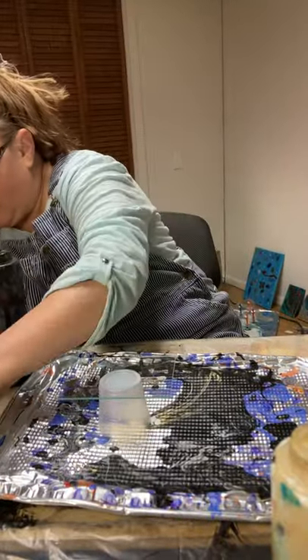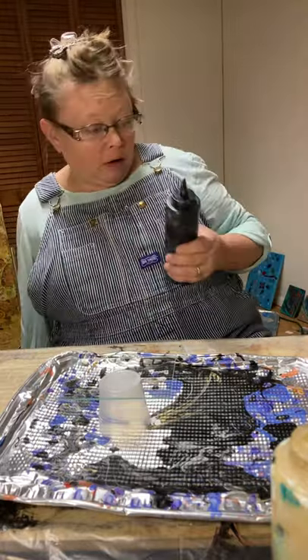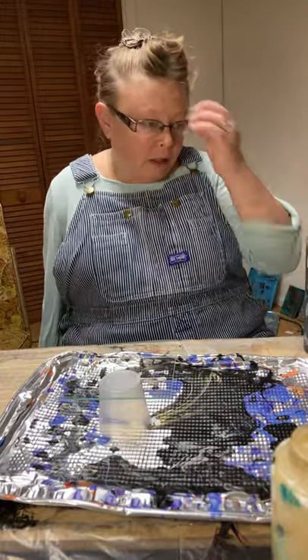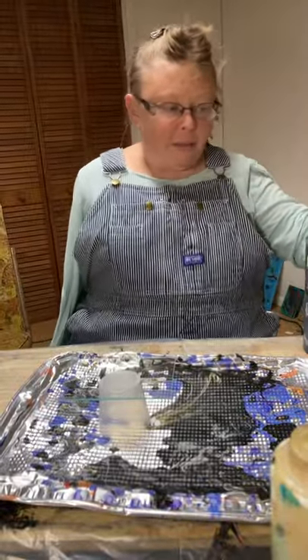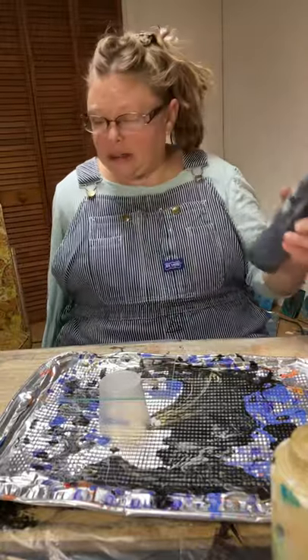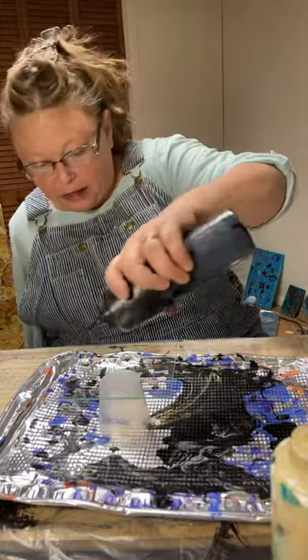I don't want to make this a huge long video because the quicker the video, the more inclined you might be to watch it. I mix all my colors with Floetrol and water, and I've added to my Floetrol a little bit of Floetrol Cinder by Master's Touch. This technique is the Dutch pour, inspired by Renskidona — I think she's the one most credited with it.